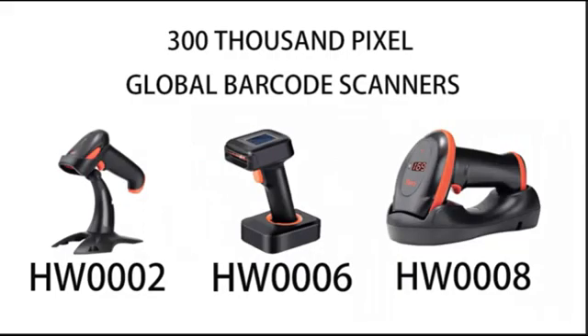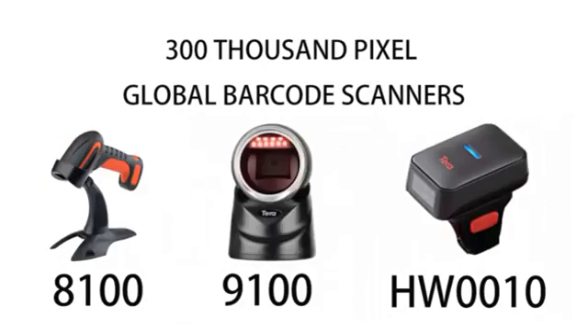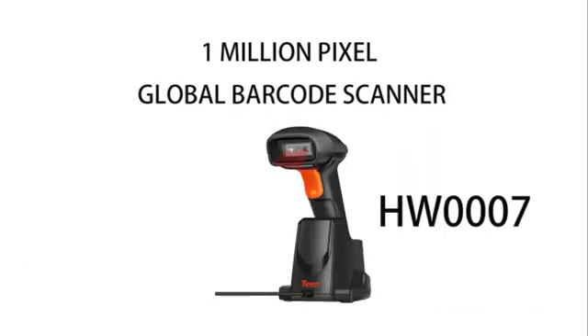Now you know how to choose a 2D barcode scanner. If you want to know more about barcode scanners, please feel free to take a look at our product information below.